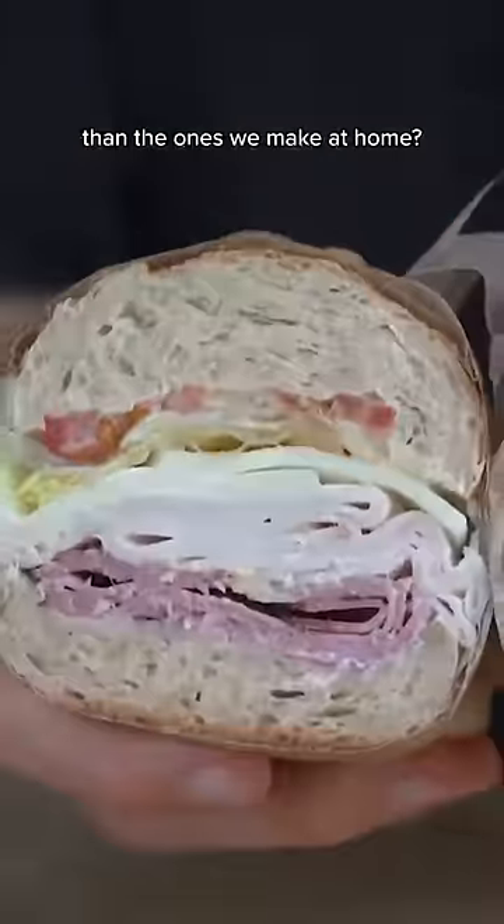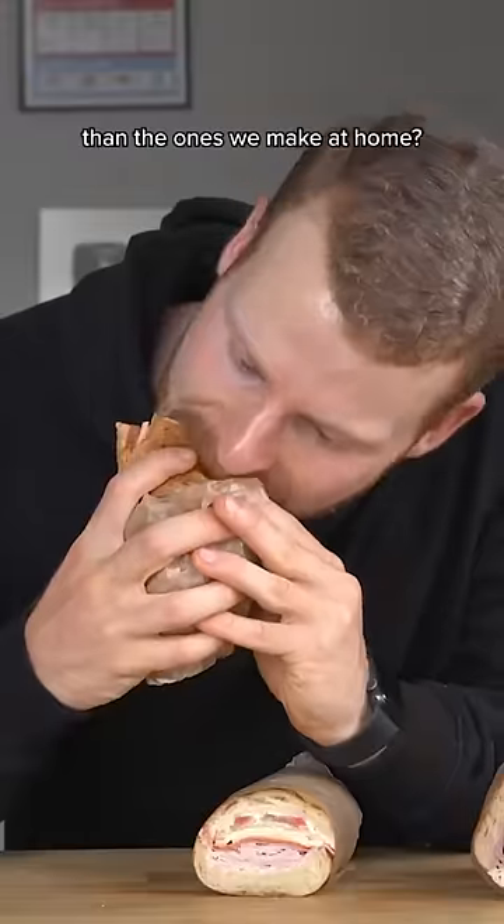Why do deli subs always seem to taste better than the ones we make at home? Here are my top three tips.